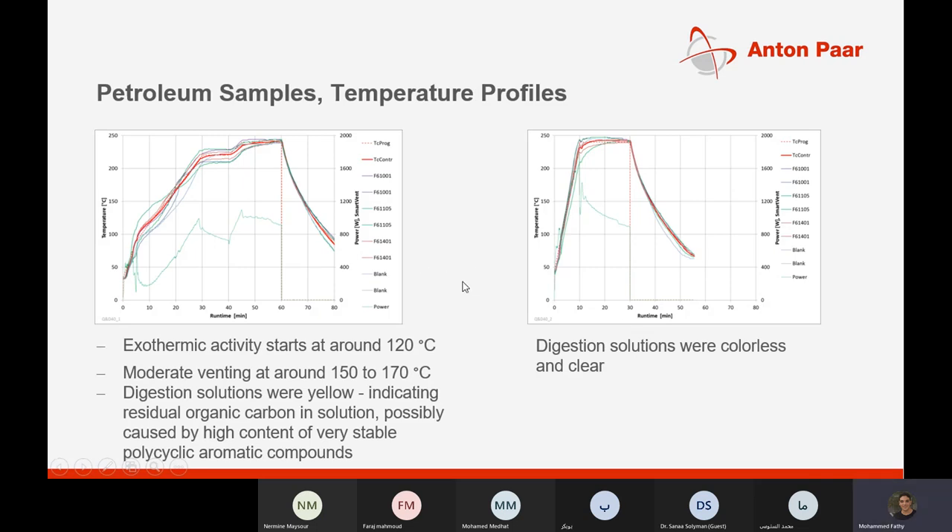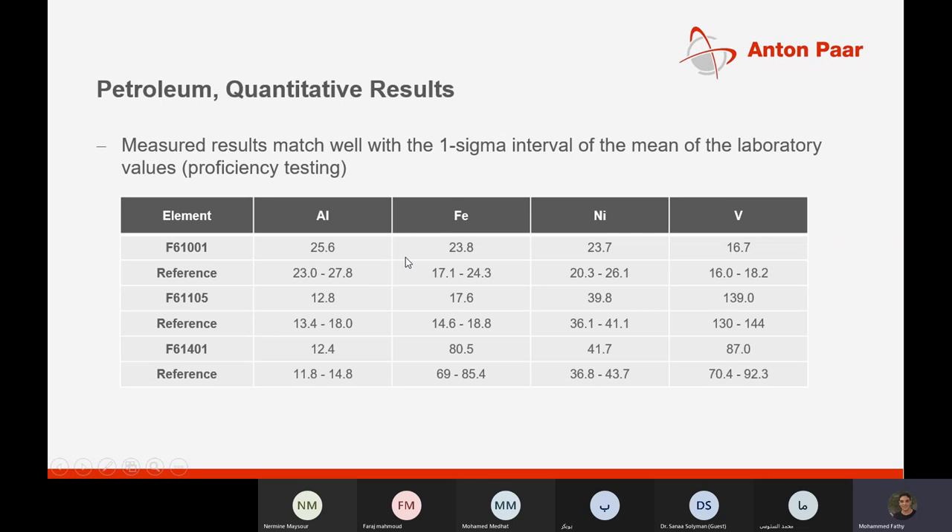The petroleum case study results show curves and temperature profiles for samples gathered, with different exothermic activity for different sample types and moderate venting at around 150 to 170°C. The final results show very good correlation for each element in the sample.